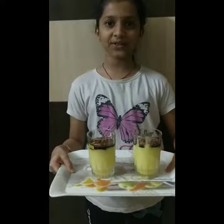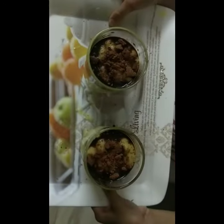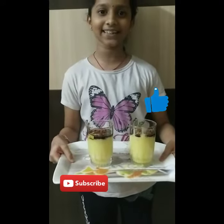The delicious mango drink is ready. We are sipping. Thank you for watching this video and please subscribe to our channel.